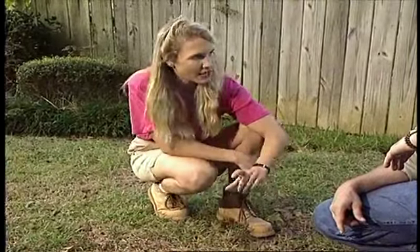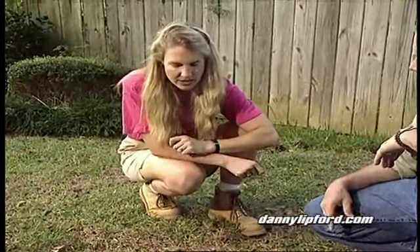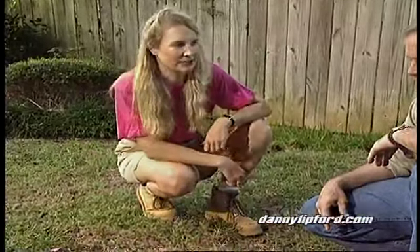When you get your sod, it's about two inches thick, so you're going to take the soil out of this square to about two inches down, take that new piece of sod, lay it in there, water it in really well, and you've got a perfect lawn.